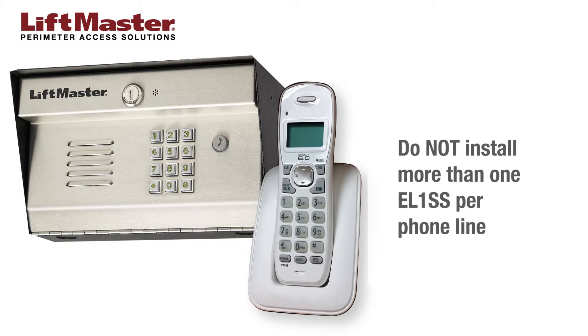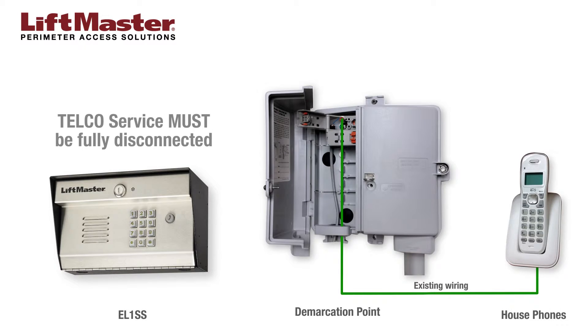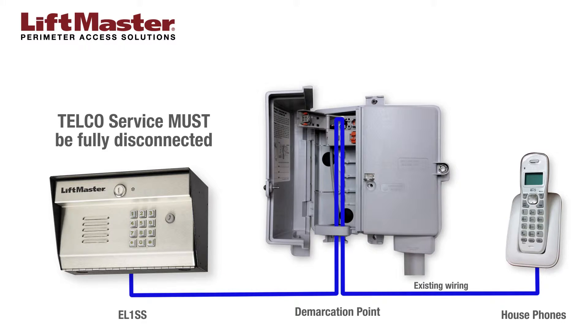Do not install more than one EL-1SS on a phone line. It is critical that telco service is fully disconnected before wiring the EL-1SS for no telco service. The unit can be a stand-alone system that allows communication between the unit and the resident's phones.